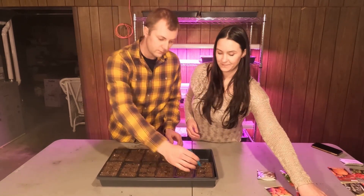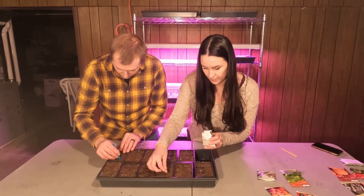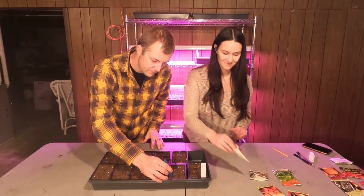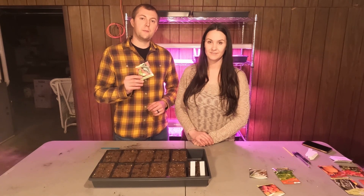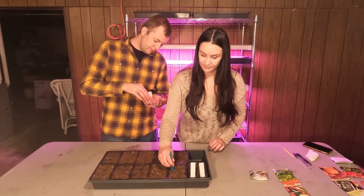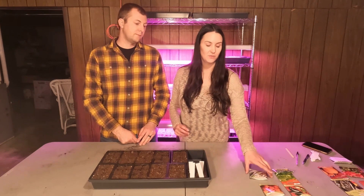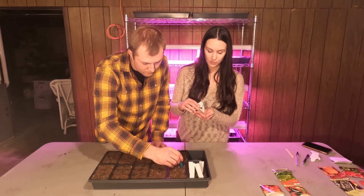The first seed we're going to do is the cherry tomato. Next we've got Roma tomatoes. Our next plant is jalapeño peppers. The next plant is habanero peppers. Last we're going to do the green onion. We will be doing cilantro but it takes a little bit less time for that to grow, so we're going to add that in about five days.